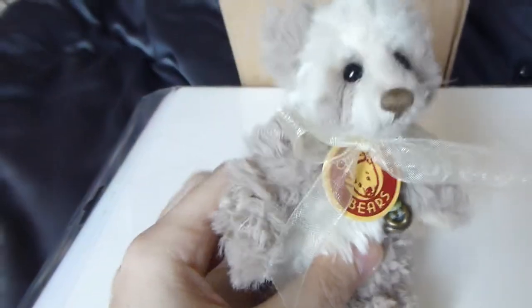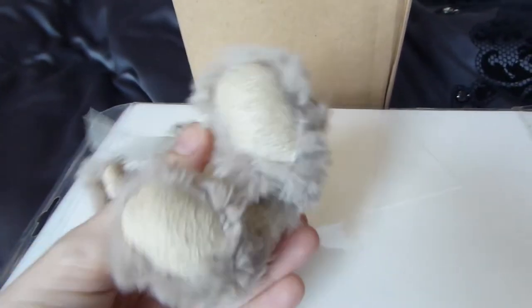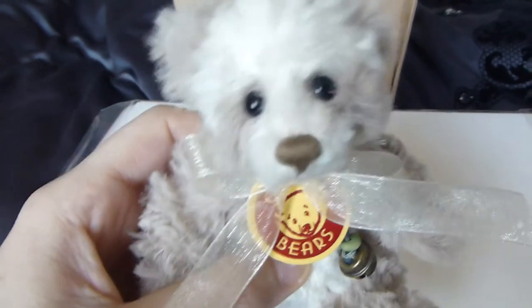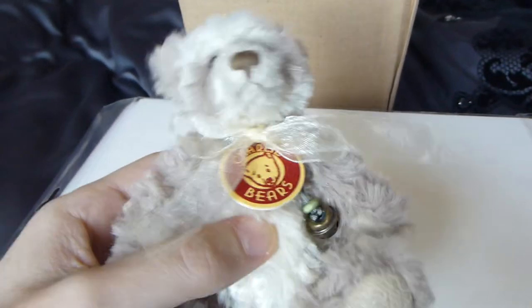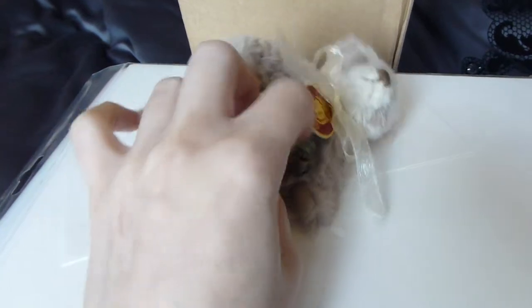This is a really quick video now of Jopo, who's come the other day or fed by — Jopo, the little bag buddy from Jolly Bears. It comes with this little bell around his neck.